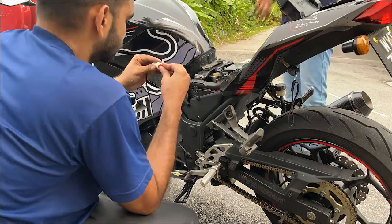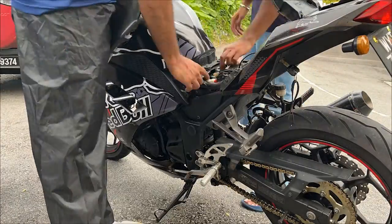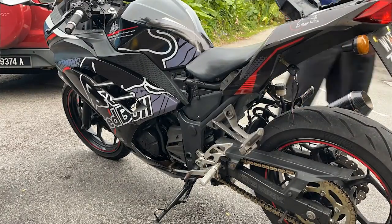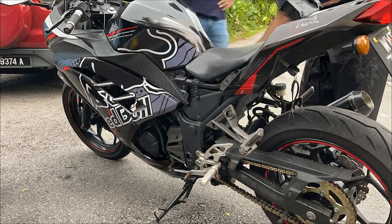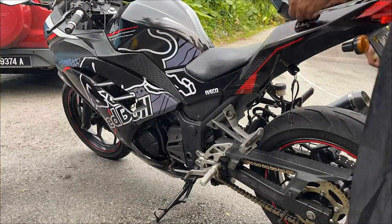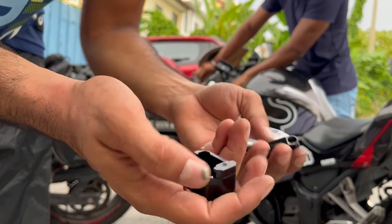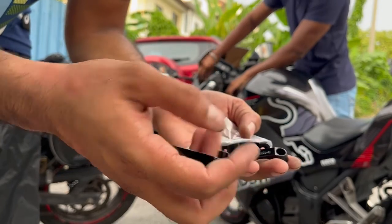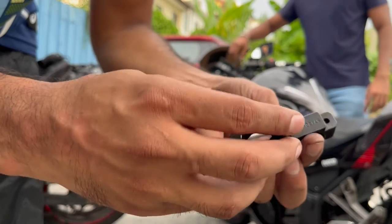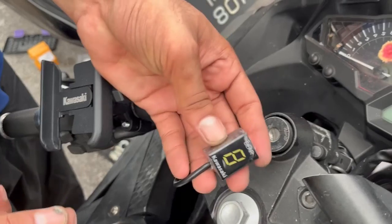It came on! Now this connector right here — this goes like this and this one goes like this, and then inside this we can install the indicator.